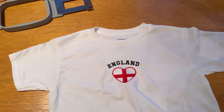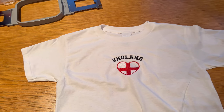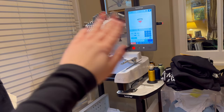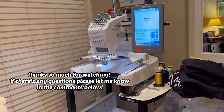The cutaway stabilizer cannot be fully removed — it will always permanently stay inside the top, but that is fine because it's supposed to be there; it keeps the embroidery in place. What we have here is a perfectly finished top. That is how you embroider a top on the Brother PR680W machine. If you enjoyed this video, please give it a thumbs up and subscribe. Thanks so much for watching.